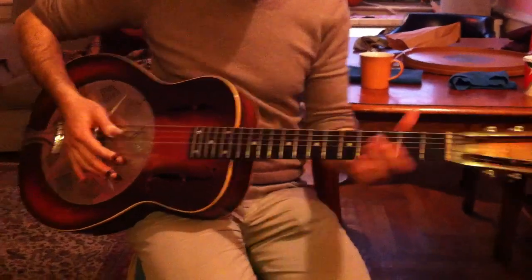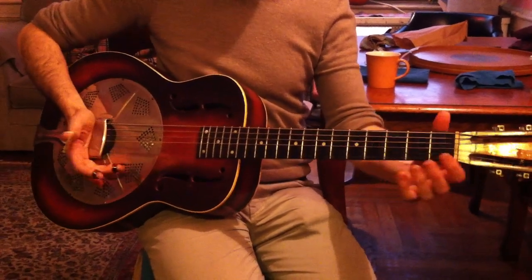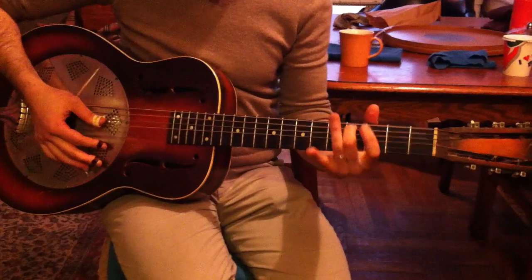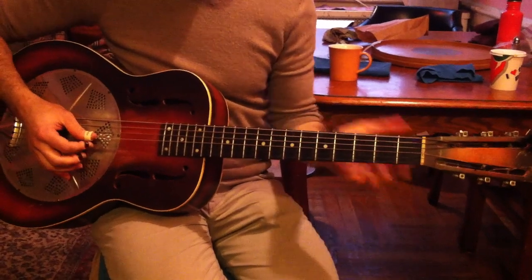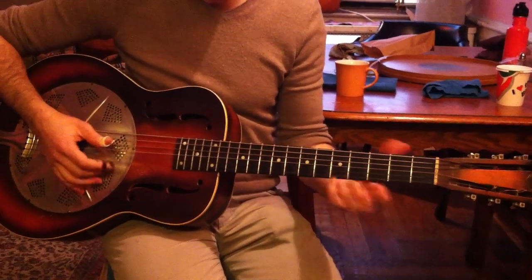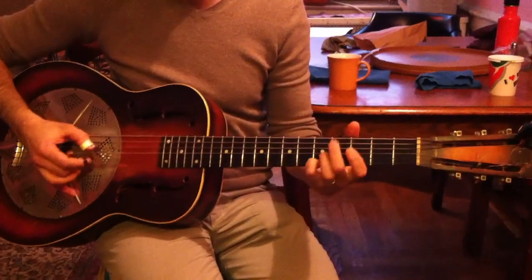It's open G. There's a circular movement where there's this line in the bass and this line in the treble. Nice. And they talk to each other.